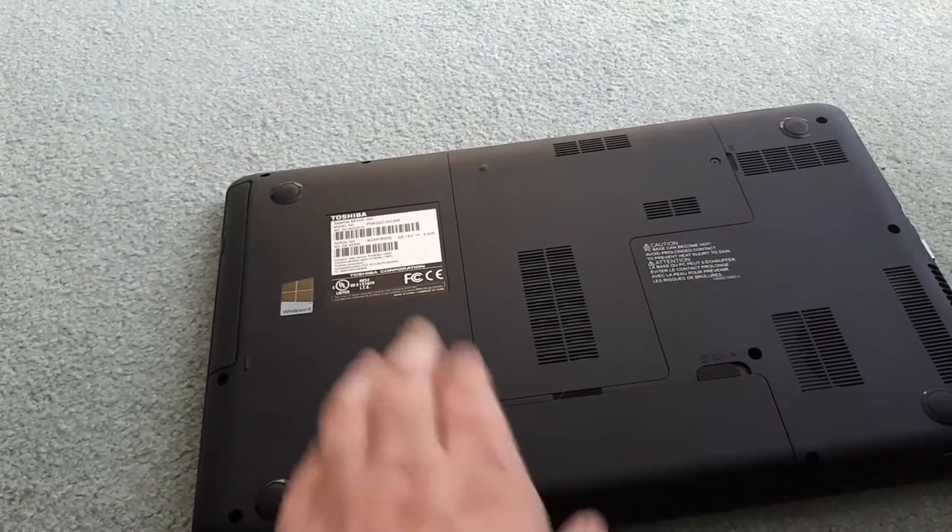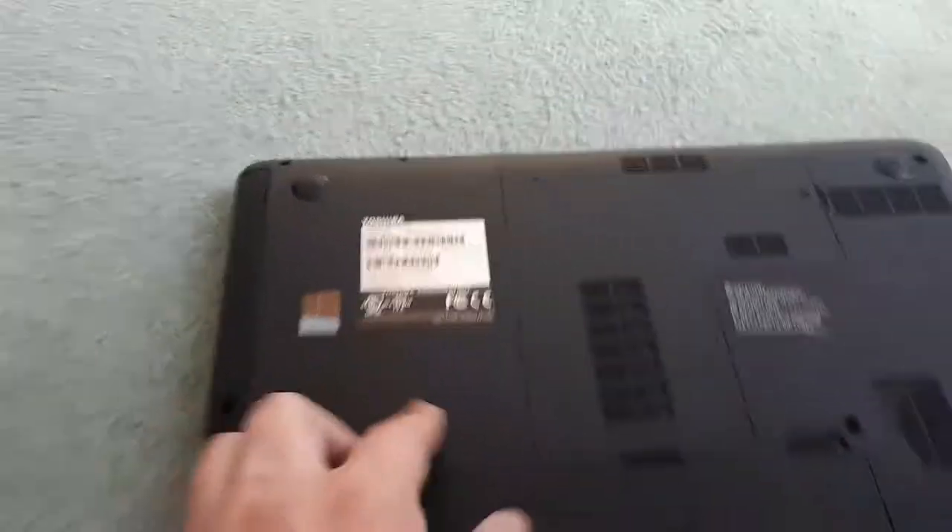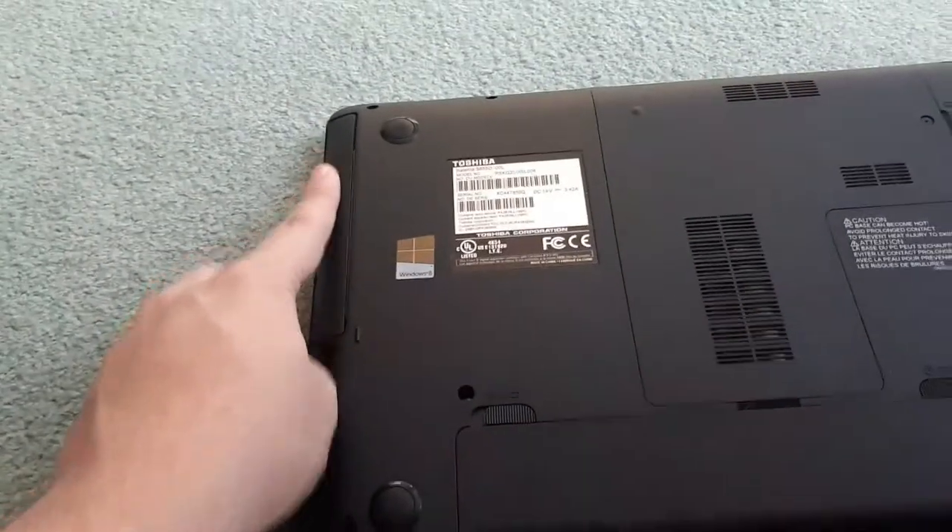Okay, so here is my laptop. I'm going to be showing you on a Toshiba Satellite, but this can be done on any older laptop that has a CD drive and a very few new ones.